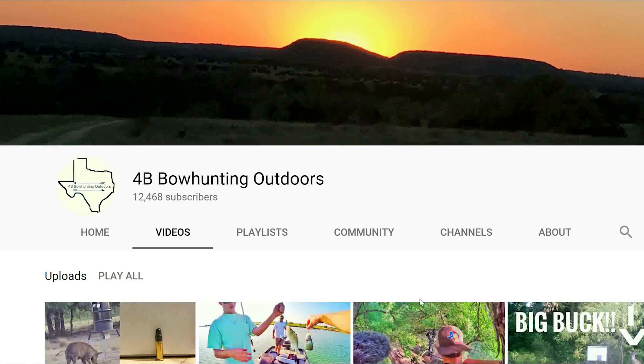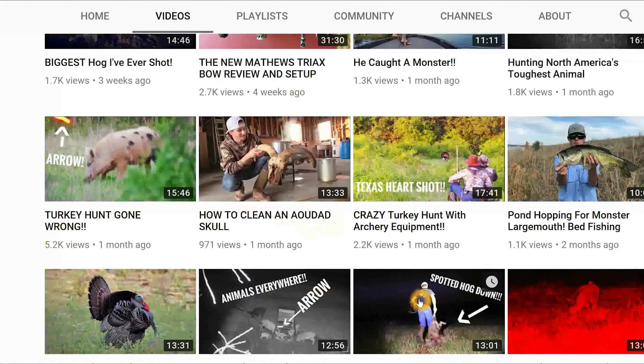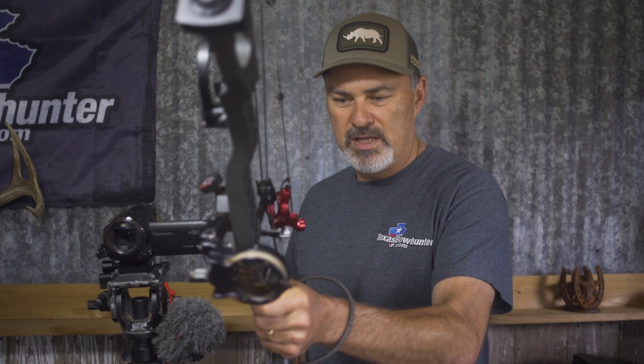For the last couple of years I've been considering making the switch to a thumb style release mainly for that purpose, but I never pulled the proverbial trigger. I want to give credit to Bradley over at 4B Bowhunting and Outdoors — he puts up fantastic videos, I'll leave a link in the description. I saw that he was in a ground blind, clipped his thumb release to the D-loop, placed the bow in the bow holder, and it was ready in position. That's when I made the decision to make the switch.